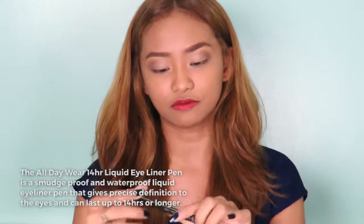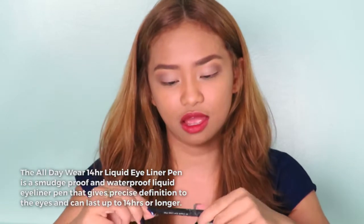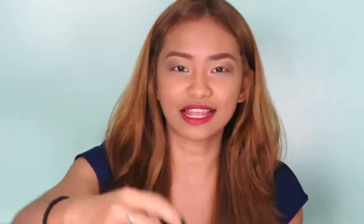Next, I will try on the 14 Hour Liquid Eyeliner Pen. For me, I'm having a hard time applying liquid eyeliner. And I think this All Day Wear Liquid Eyeliner Pen from Color Collection is perfect for me, because it's like a pen — you don't have to struggle like with other liquid eyeliners. Unlike being used to a pencil, this is like a perfect combination of liquid and pen format, so I think it's easier to apply.